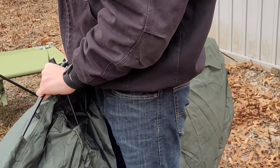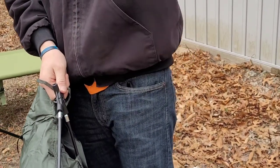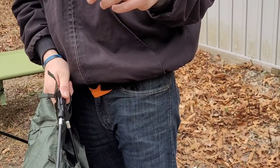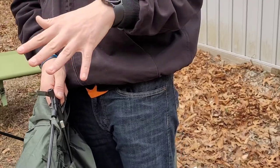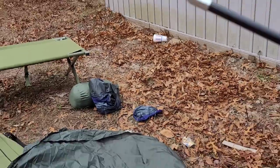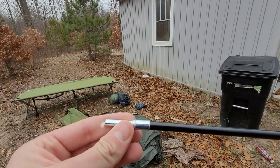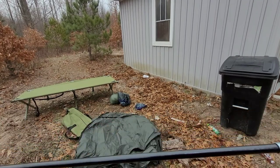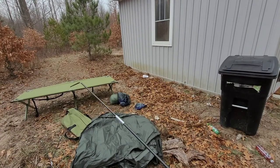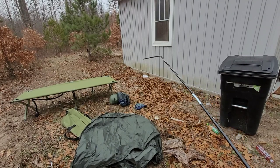I put all the poles in backwards. It only took me five minutes to put them in, so I'll see you after I switch these poles around. Here's a quick tip: look at the stake end — it's wide but then gets really thin, while the other end is just wide. The thin end needs to be at the bottom so it can connect into the little holes in the cot. Make sure you do that if you're following along.